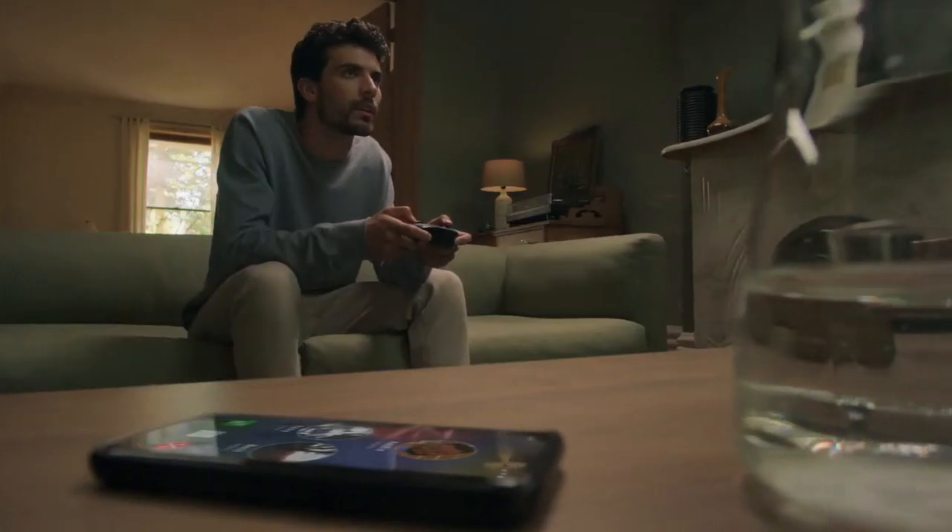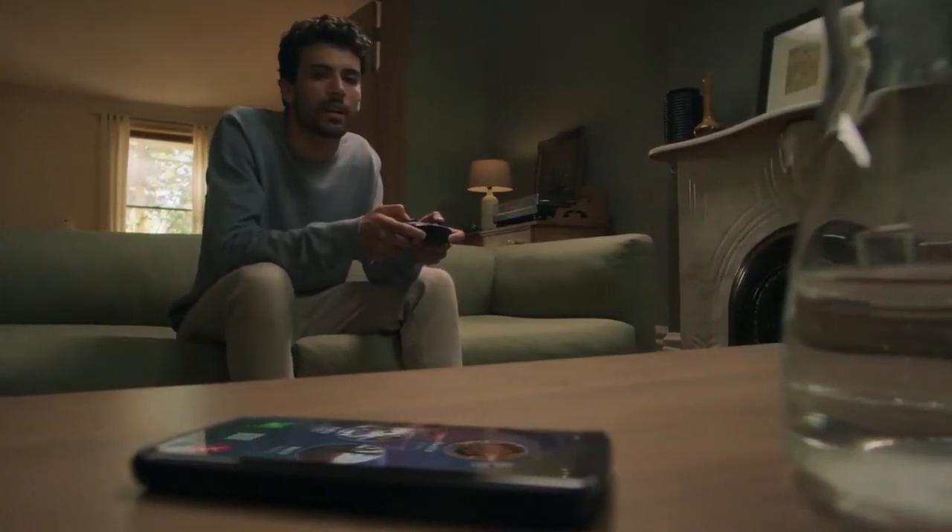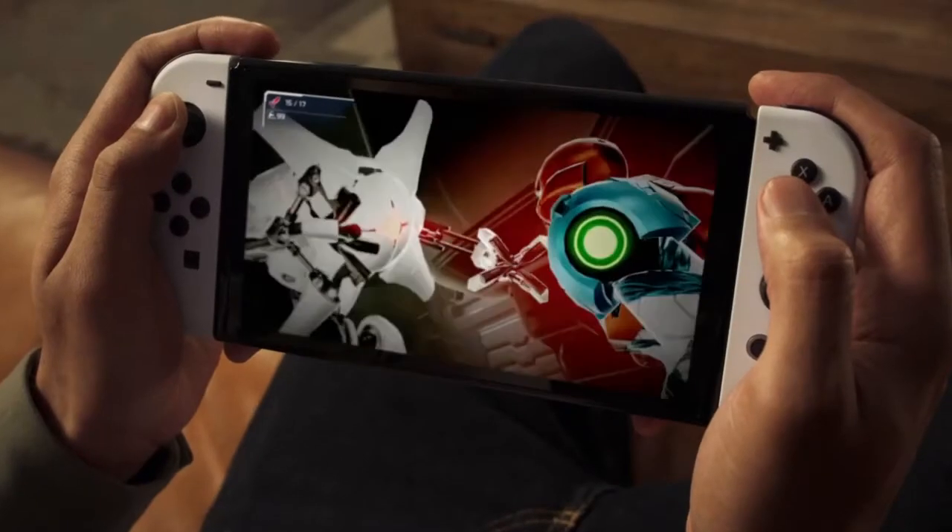The tabletop mode works just as well. And there will be two colors — the one I have is a white set, with white Joy-Con controllers, a black main unit, and a white dock.